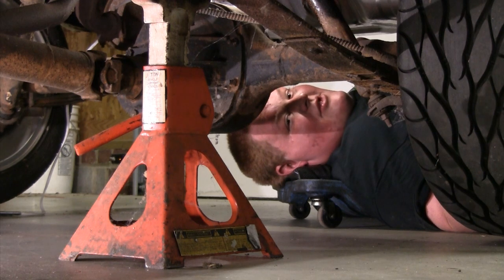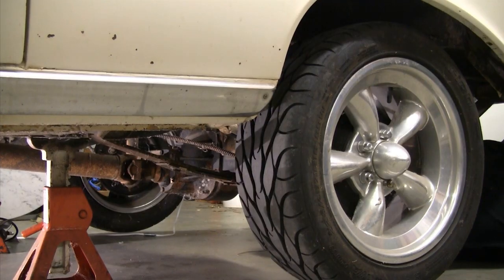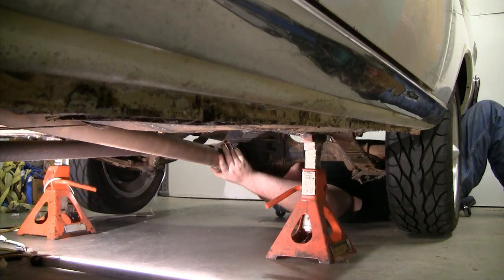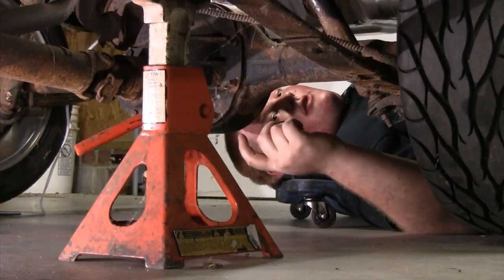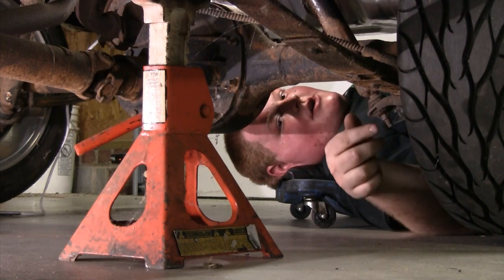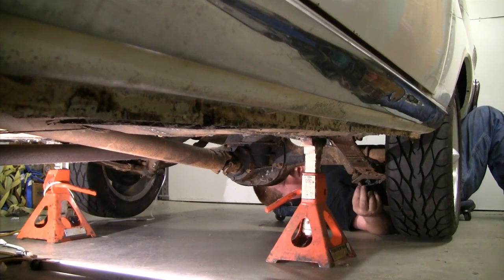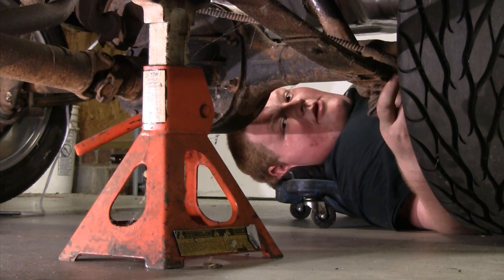Now Cam's going to show you how to figure out whether you have an open or posi differential when the axle is still in the car. We have the car jacked up, supported on the frame, both tires off the ground. Grab the driveshaft and start spinning it — we only have one tire spinning, which means it is an open differential. If both tires spun in opposite directions — one counterclockwise and one clockwise — that would also mean open differential. If both tires spin in the same direction, you have an equal lock or traction lock installed.